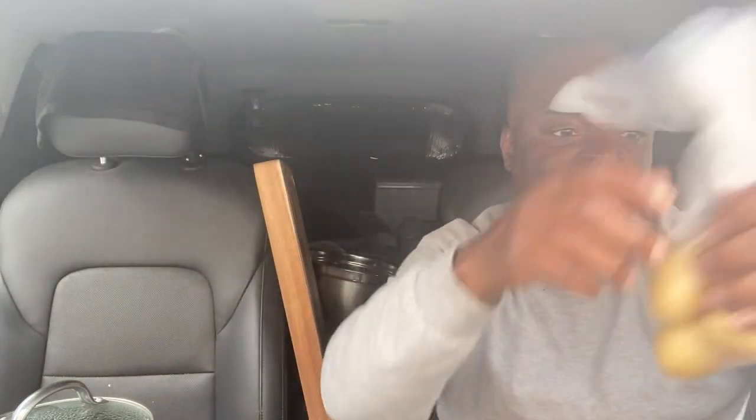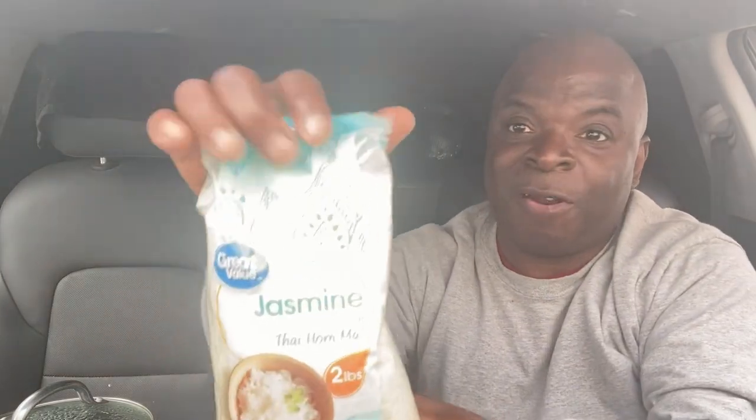I'm making curry chicken with some rice. I like to use this curry from the Asian store. I've got a couple of white potatoes I'm going to cut up and put in there. And by far, this is my best rice that I like. I've tried jasmine, I think it's basmati — I love this Thai rice.